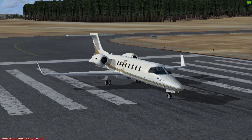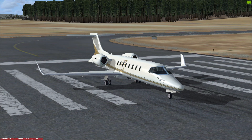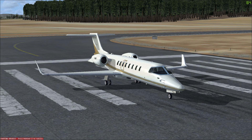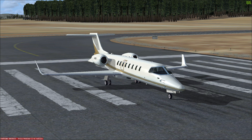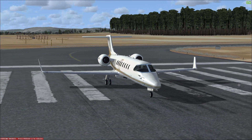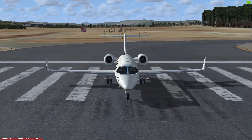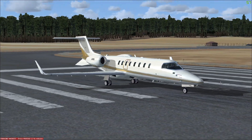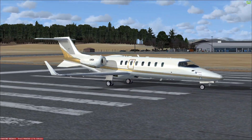Today we're going to be looking at the Bombardier Learjet 45, the first jet aircraft in this mini series of videos. The Learjet is a light business aircraft which can seat up to 9 passengers and is powered by two Honeywell turbofan engines. The aircraft will cruise along happily at 510 miles an hour or 445 knots and it also boasts an impressive service ceiling of 51,000 feet.